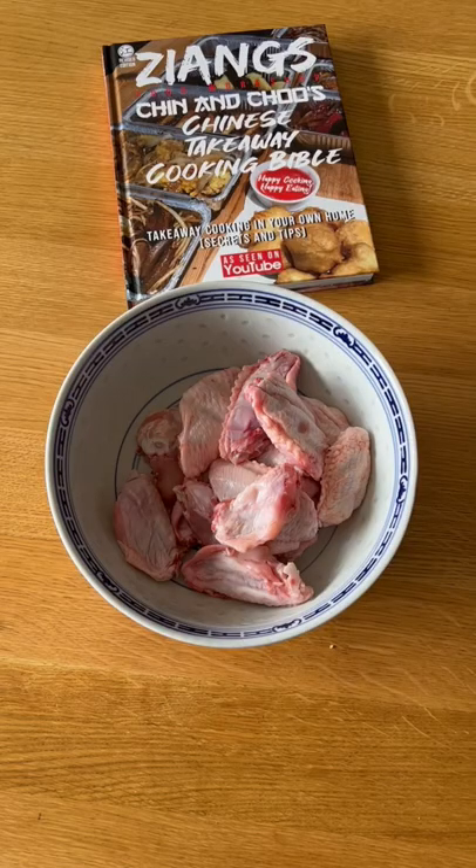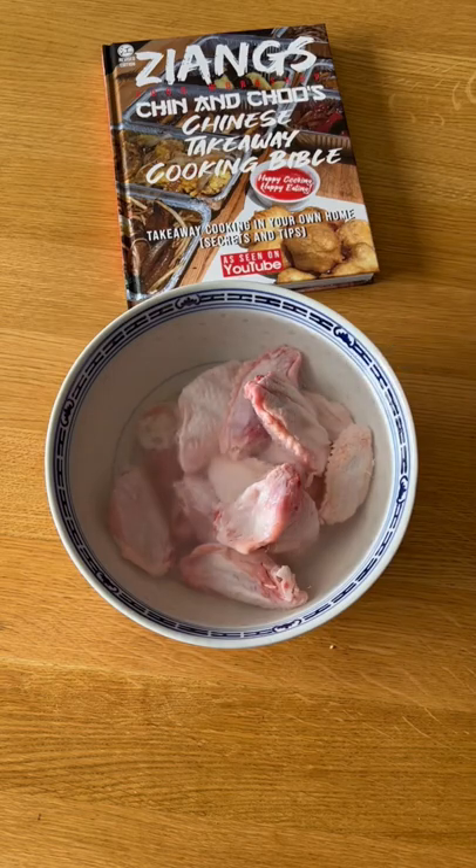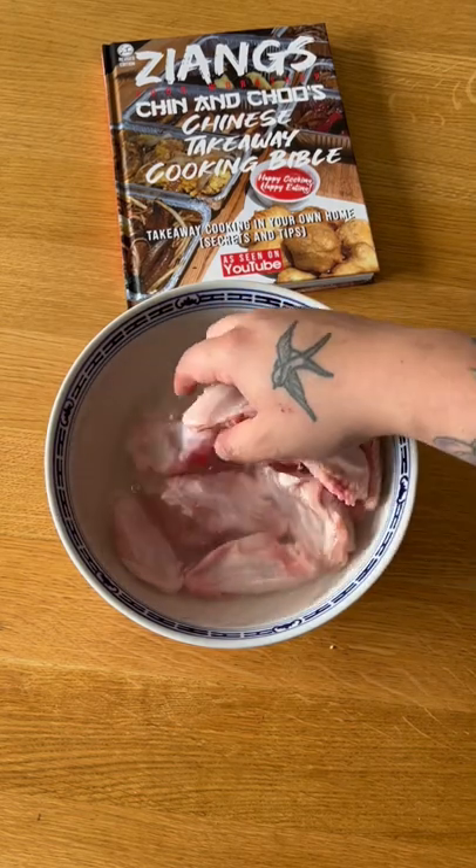Salt and chilli chicken wings. You're going to need about 12 chicken wings. You want to submerge these in water with a teaspoon of salt and then let them sit for an hour, if possible refrigerated. You don't have to do this step — it just adds more flavour into the chicken.